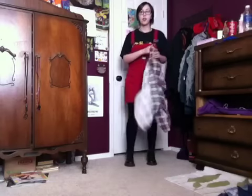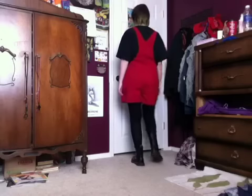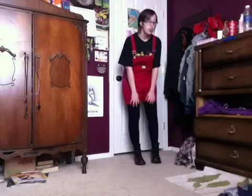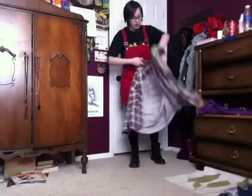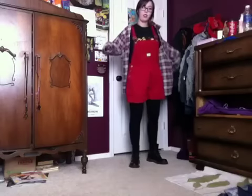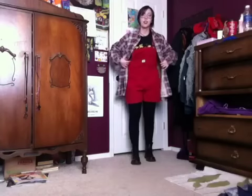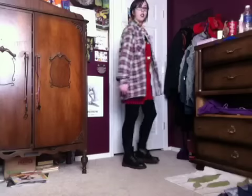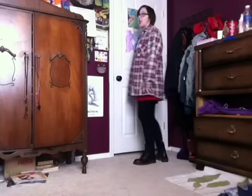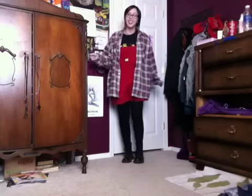And this is what the outfit looks like, but just without the flannel. And then also, you could wear the flannel like this — like a jacket. So you can kind of see the red overalls, but not that much. It's not as vibrant as just wearing them, so yes!